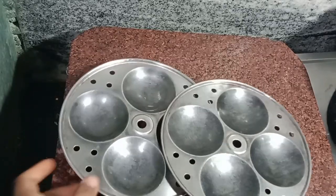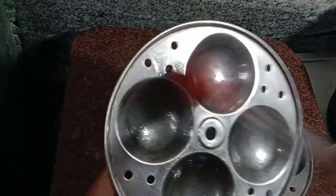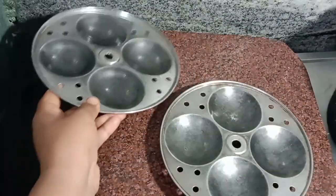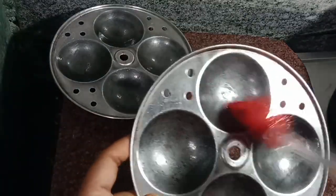We will cook the biscuits in the cooker. We will put the idli stand in and then add the butter. Pick it in the oven.